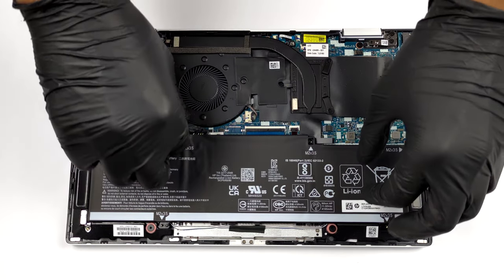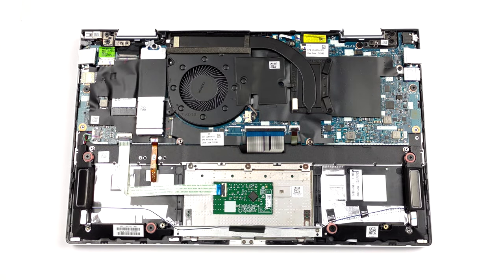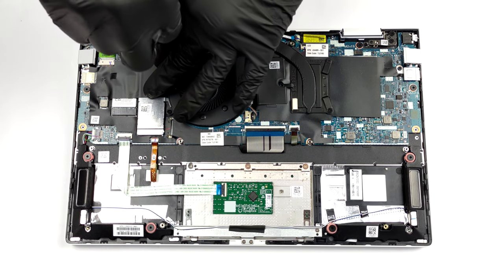Unfortunately, the memory here is soldered to the motherboard. It comes in configurations of up to 16GB of RAM, working in dual-channel mode. Storage-wise, you get one M.2 PCIe X4 slot.